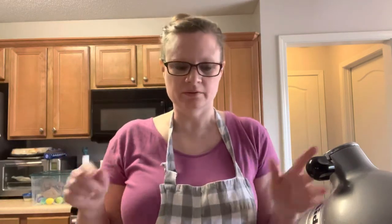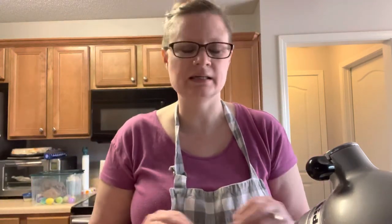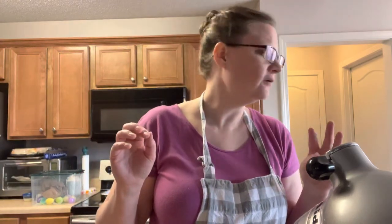I just checked on the cinnamon rolls — they're looking good and smelling amazing, about nine minutes left. While I'm waiting, I'm going to go ahead and make the icing so that as soon as they come out I can put the icing on them and it kind of melts a little bit and goes down in. Here's how we do the icing — it's really easy, really quick, just five ingredients.